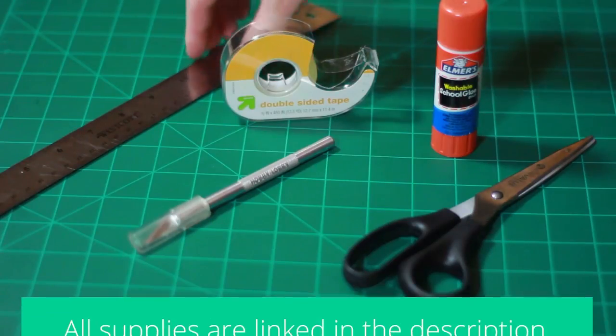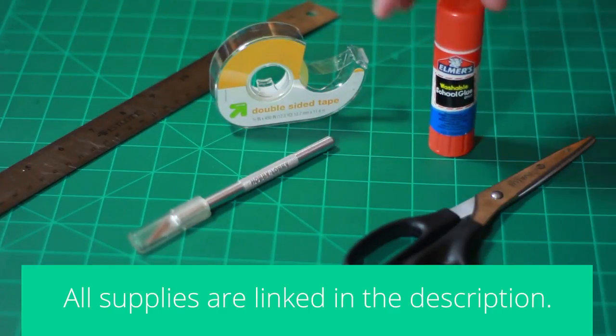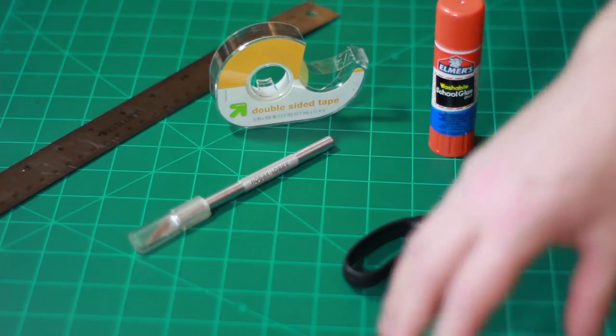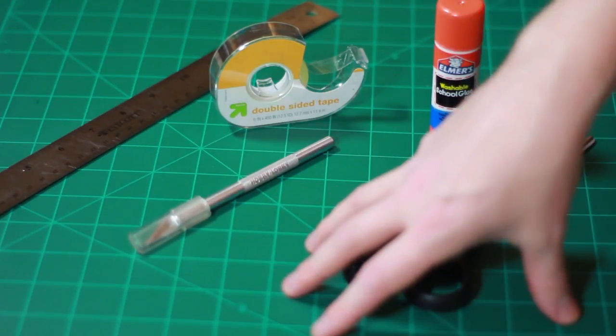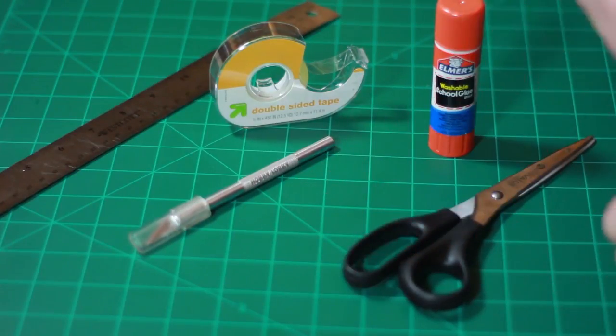First of all, let's go over supplies. You're going to need a ruler, an exacto knife, double-sided tape, a glue stick, and scissors, as well as a cutting mat. On top of this, you will need a computer and a printer, and paper, including cardstock, and 11x17 paper if your printer can handle it.